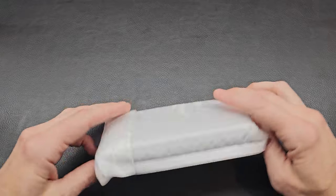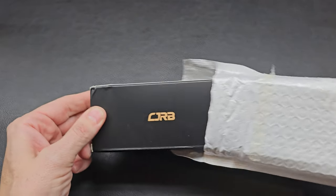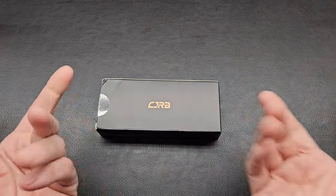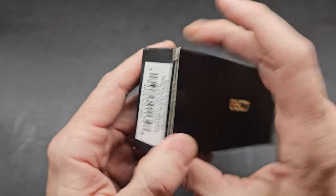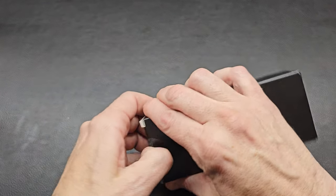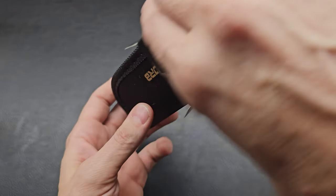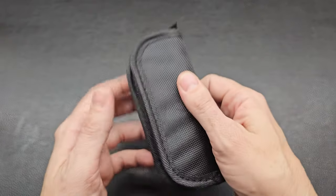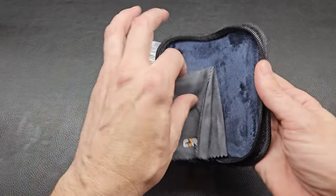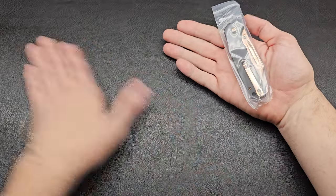You guys know what this is right here? I have been excited for this. I handled one at Blade Show Texas a month or so back and have been eagerly waiting for its release. Obviously a CJRB. I need my Pyrite here. Who is excited as I am for this new variant? We got a new blade shape — it's going to be fantastic. Solid CJRB bag. There she is. Nice little cloth.